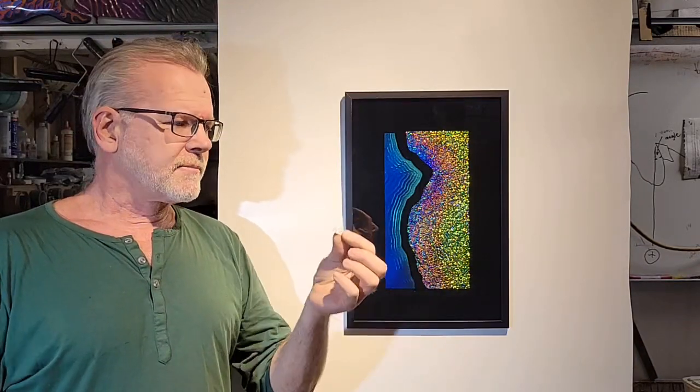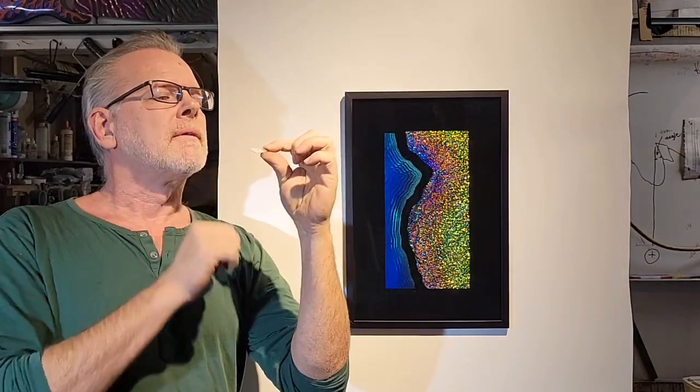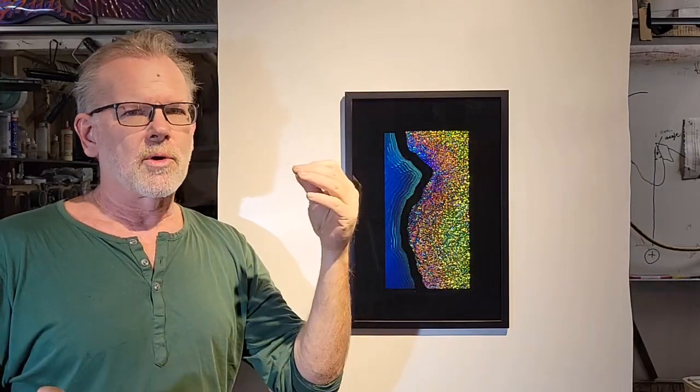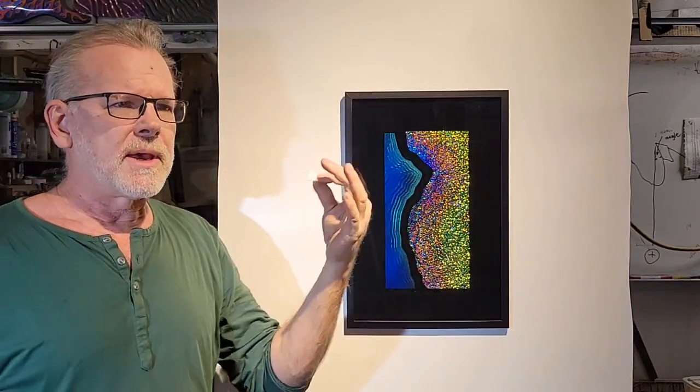Cast acrylic is best, and it's best for small bevels like this piece of jewelry here in fairly thin acrylic. The thickest I've done is like quarter inch, where you get a very wide three-eighths, but you need a more powerful CO2 laser for that — or you can make multiple passes.